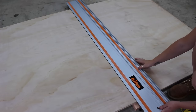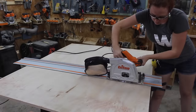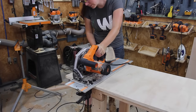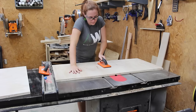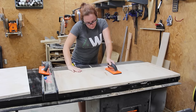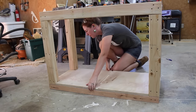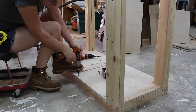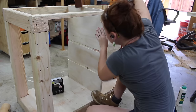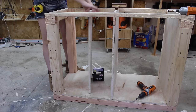With the frame built, I moved on to breaking down my sheet of plywood with my track saw, first starting on the floor then moving up to my workbench once the pieces were more manageable. I'm using dados for the joinery method for all the plywood pieces, so I put in my dado stack and cut them all at the same time. Then I started adding all the pieces to the frame, starting with the bottom platform and then moving on to the center divider.